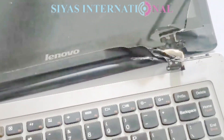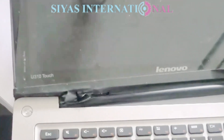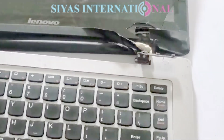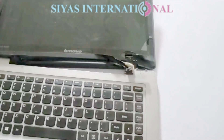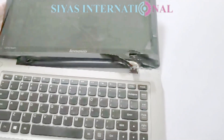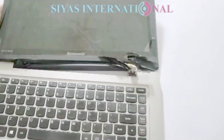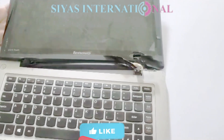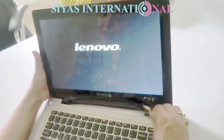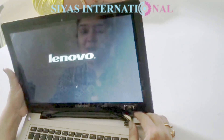Now we have to repair it. The spare part is not currently available at any store, so instead of replacement, we will repair it. You will see that the edges are damaged. We will fix it firstly and then we will be back — stay with us.